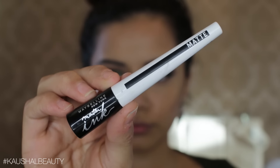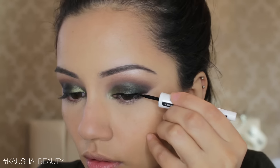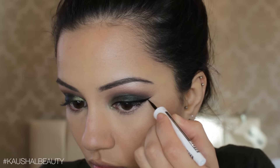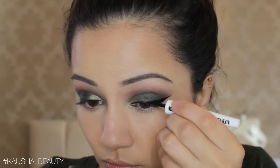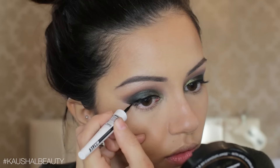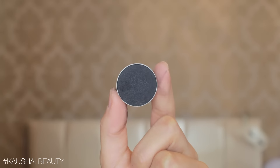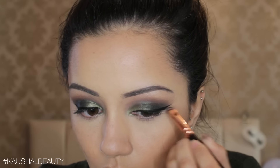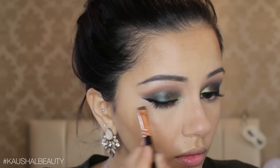Moving on to liquid eyeliner, I'm using the Master Ink Matte and going ahead and lining my eyes with a nice wing. I always like working in small strokes because there's less likelihood of big mess-ups. I do one eye and then the same on the other, always making sure the eyes look as even as possible. Then I take a matte black eyeshadow — Corrupt, a Makeup Geek eyeshadow — and pat that on top of the winged eyeliner to make everything look really clean and very dark and black, and it will last a long time.